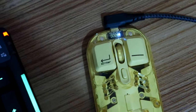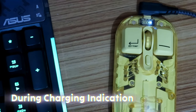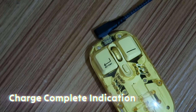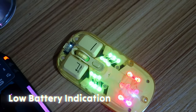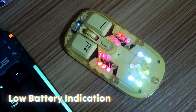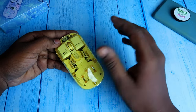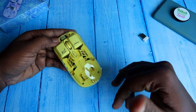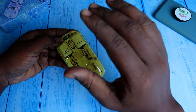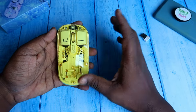Moving on to battery: this wireless mouse has a 400 mAh battery. During charging, the LED indicators blink one by one, and when fully charged all four lights turn off. There's also a low battery indication — if the first light blinks frequently, the battery is low. Even after the low battery warning, you can still use it for about one more hour.